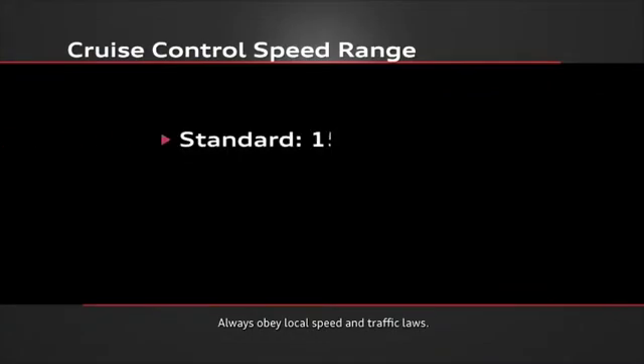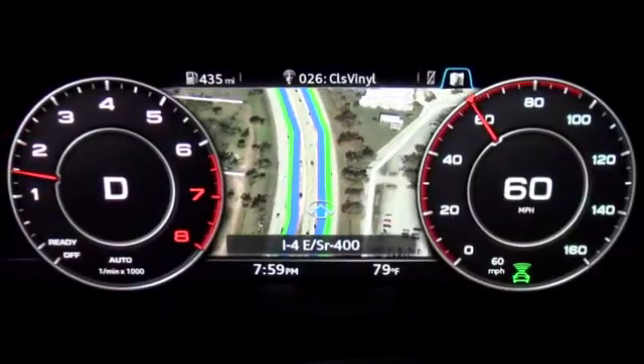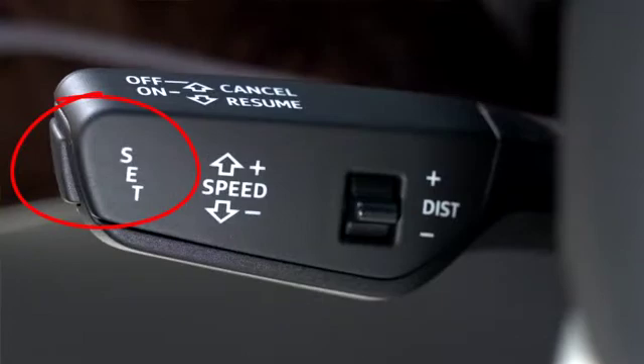The cruise control system can regulate speeds between 15 and 90 miles per hour, while adaptive cruise begins at 20 miles per hour. However, if you press the set button at speeds less than the minimum setting, the vehicle will accelerate automatically up to the minimum speed. So be careful when pressing the set button in slow moving traffic. To set your cruise control, drive at the desired speed and press the set button on the end of the stalk.